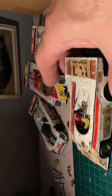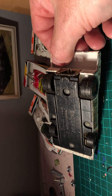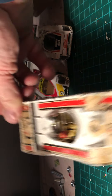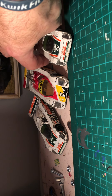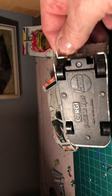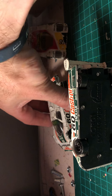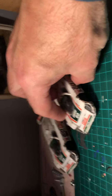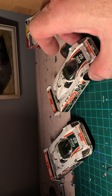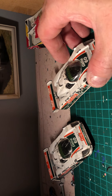I've got two Jaguars here which are Corgi Jaguar XJR9s - two of those. Looking good, just need a clean up. Not sure about the decals on these because it looks like they were put on at the factory.